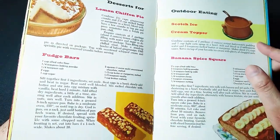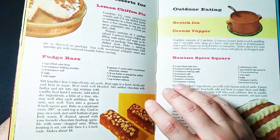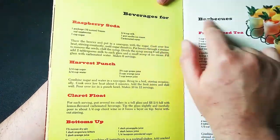Desserts — lemon chiffon pie, fudge bars. Oh, I love fudge bars, I love packing them away. Banana spice square. Are you a banana fan? Did you ever watch the old TV show Banana Man?